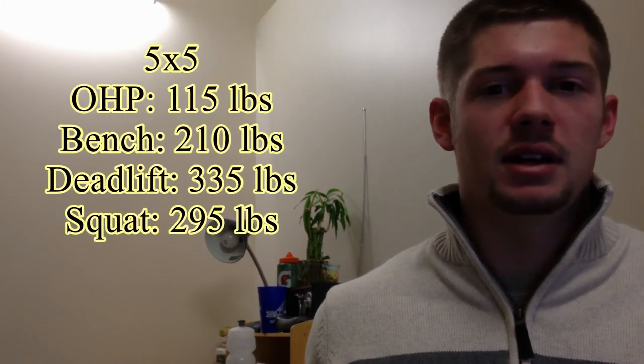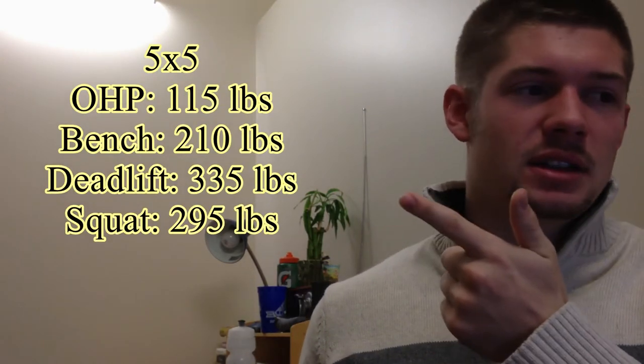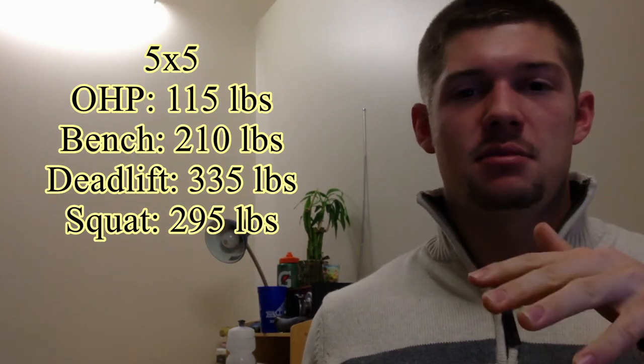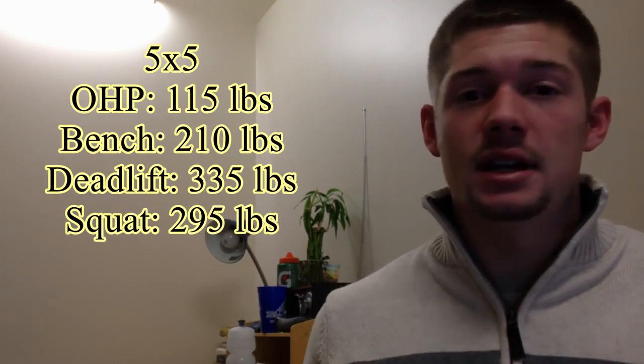Every video I'm going to show my current maxes. Right now these are just preliminary — I haven't really tested them, this is just a base point, so keep in mind I might be able to do more or I might not reach these. Overhead press: 115 pounds for 5 sets of 5. Bench press: 210 pounds. Deadlift: 335 pounds. Squat: 295 pounds.